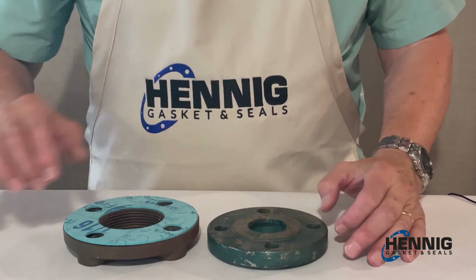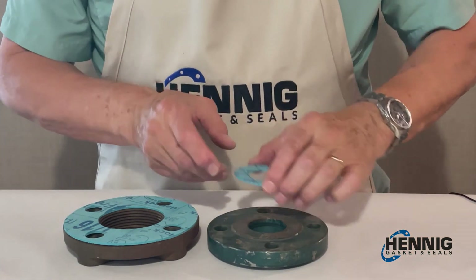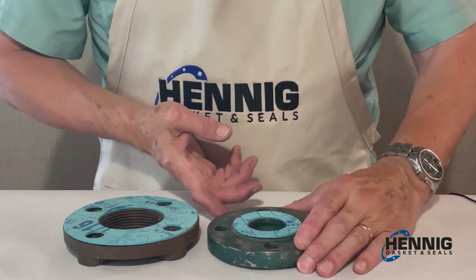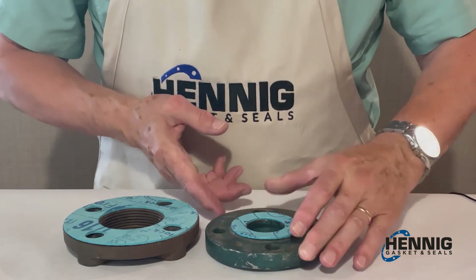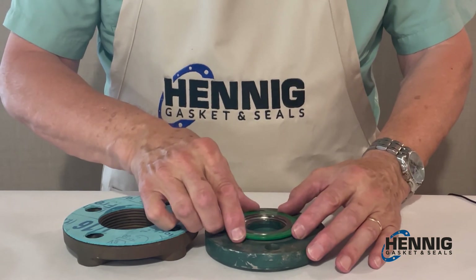On the raised face flange, we would use a ring gasket, similar to this, or we could use a spiral wound or flexitalic style gasket. It should fit like this.